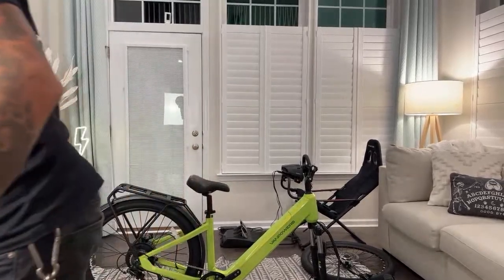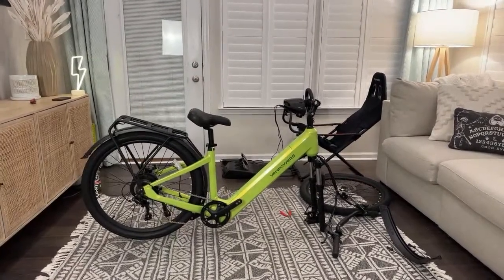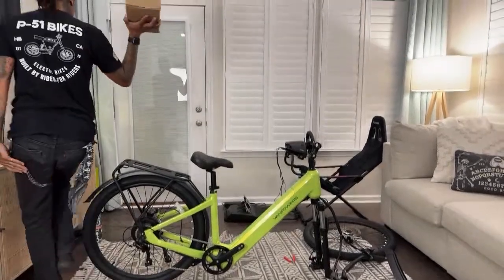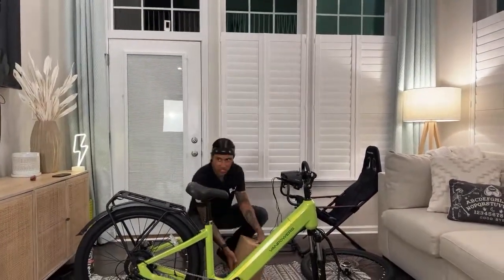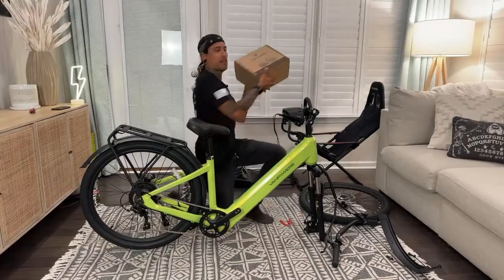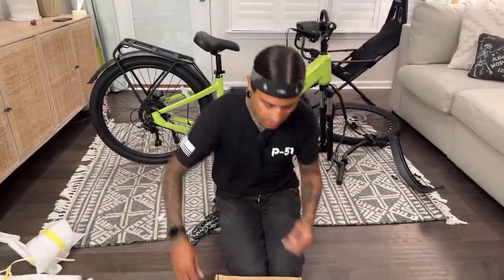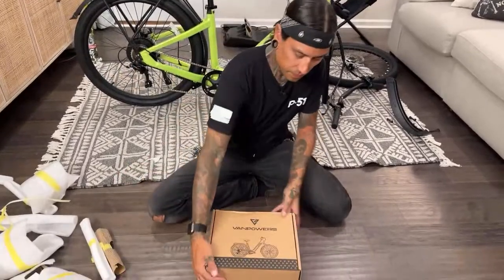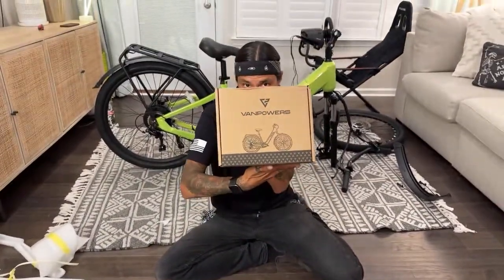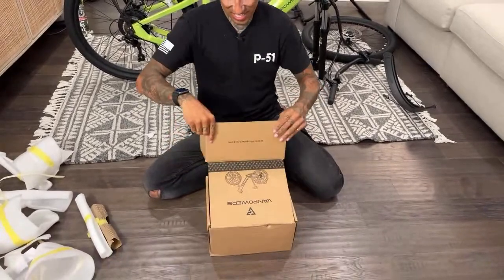Let me search this box thoroughly because I didn't see any tools. There we go — pedals, battery charger. Good thing I don't have a cardboard crusher because I would have thrown that whole box in there right away and been out of a battery charger. It says VanPowers on the box and has little nachos or pizzas — or whatever you guys want them to be. Tools and a little display — nice.